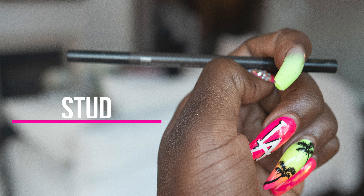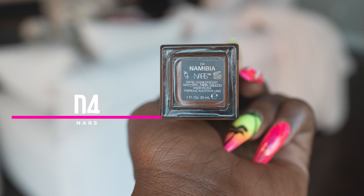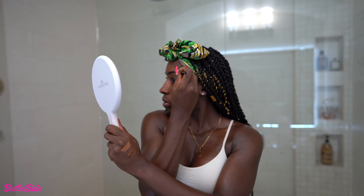I really want to get my eyebrows microbladed because I have nothing — eyebrows clearly don't run in my family. Okay, big difference right here — look at this eyebrow versus this one! My eyebrows look a little crazy right now but this is just the beginning process. I use Fenty 420 under my brow and my actual foundation, NARS long wear in Dark Floor Namibia, on the top.